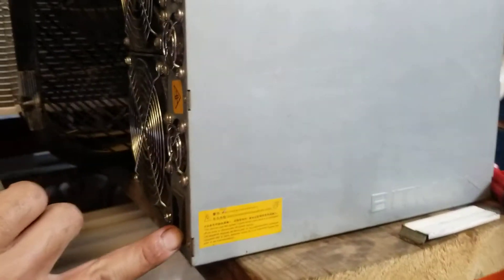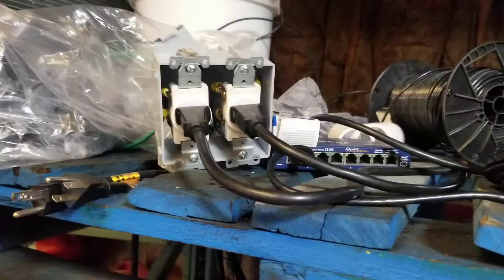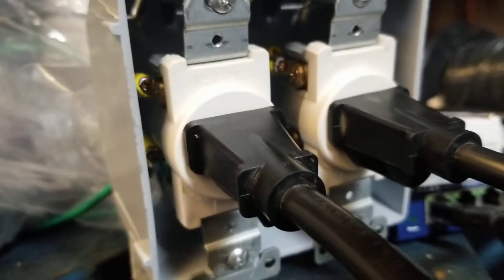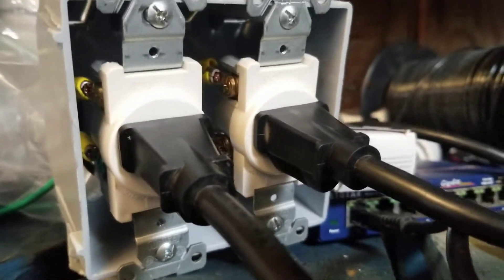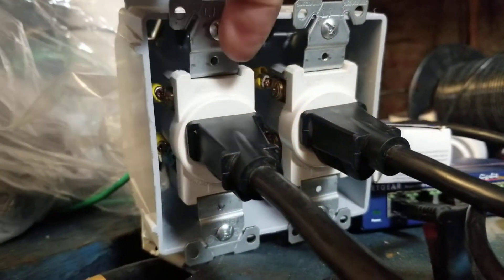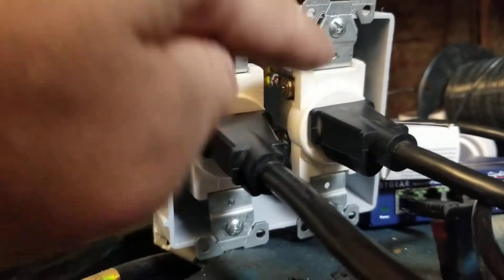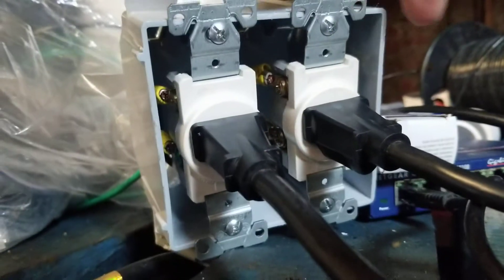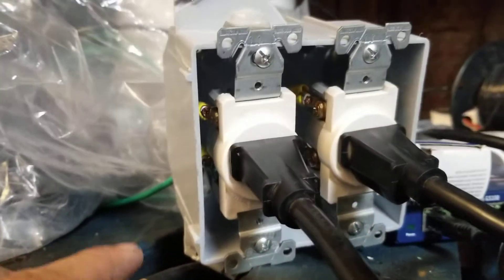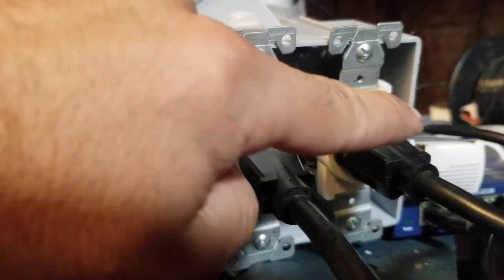What does that mean? On your plugs, just a small example — this is a 220 or 250 volt plug. You have a hot on this side and a hot on that side. Then you have a hot on this side and another hot on that side. So that's 220 and 220.